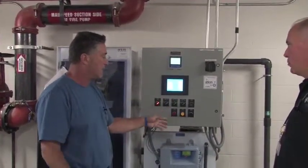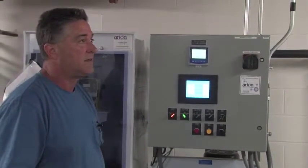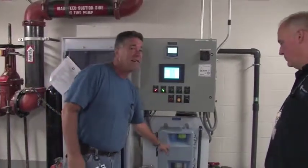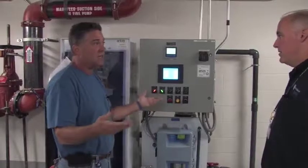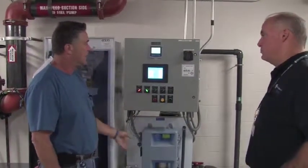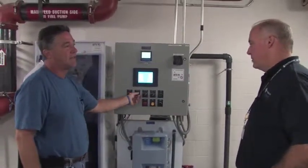If they come over here to take a reading, they'll either take pump one or pump two, turn it to off, then turn it to hand, and then they can get a reading. This has the delay on it, so they won't be able to get a chlorine reading here unless they wait about 10 minutes — same thing as pH, they got to wait for that reading. Once they get their reading — pressure, flows — then back to auto.